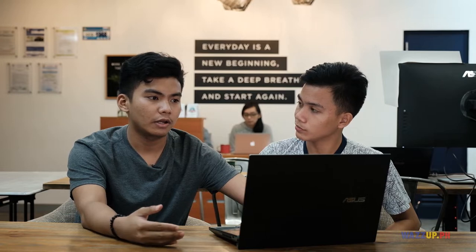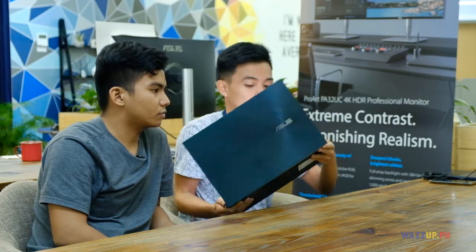Yung Ergolift, iyon ang tawag doon. Nagsimula siya sa pinakaunang generation ng Zephyrus. Kasi prone yung laptop sa overheating, kaya iyon ang naging solution ng ASUS para mas maging cool yung laptop — para mas mag-perform ng better in terms of gaming and at the same time content creation. And dito meron siyang dalawang fans inside para lamigin yung system itself.